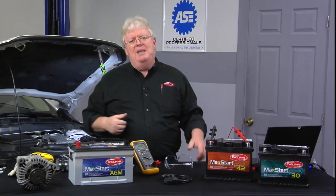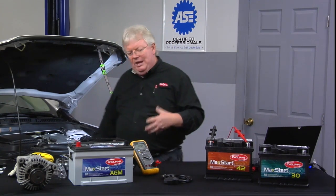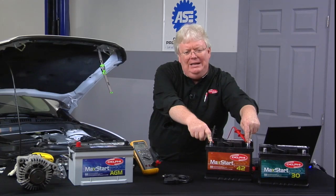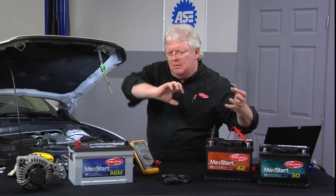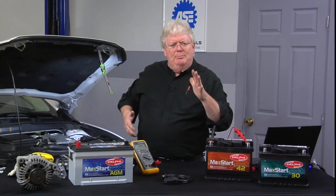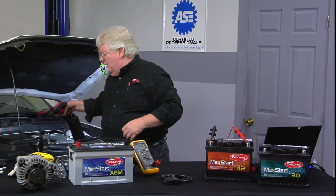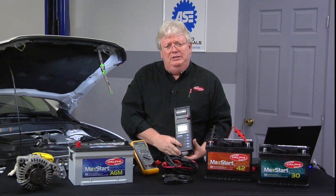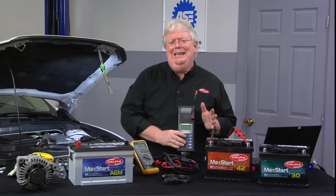Most testers today are not using the old carbon pile method, where you'd apply a load of half the cold cranking amp rating — for a 650 CCA battery, that's 325 amps — and check whether voltage stays above 9.6 volts for 15 seconds. Instead, most modern testers are conductance-style, putting out a small AC signal somewhere between 80 and 100 hertz to assess battery condition.